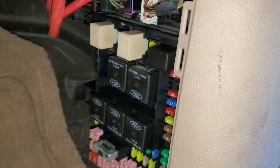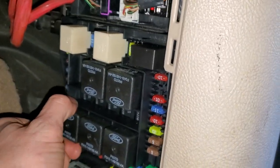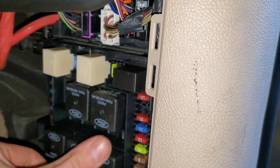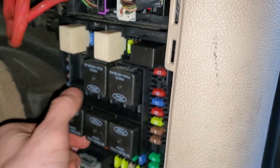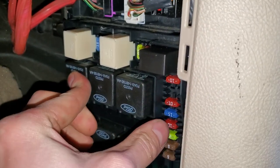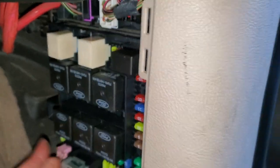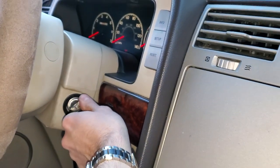As a troubleshooting step, if you suspect that this relay is bad, you can swap it with the relay right beneath it. All of these are identical, but some are more important than others — this one is for the rear window defrost, so it's not critical. Throw that in there, and with that relay swap — assuming the other relay works — the car will start right up.